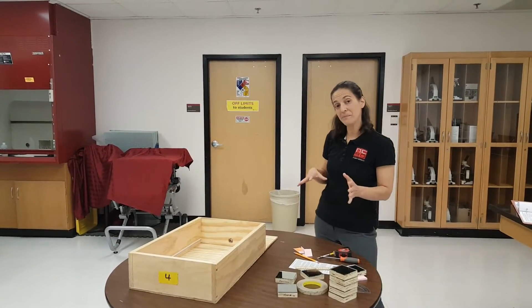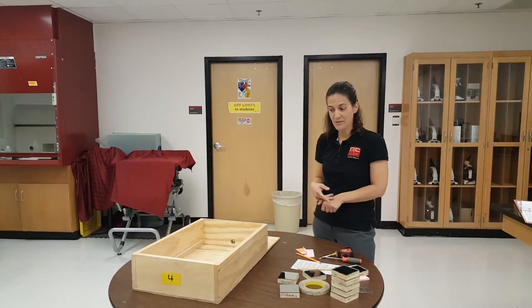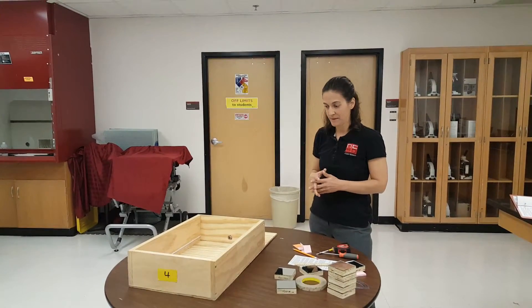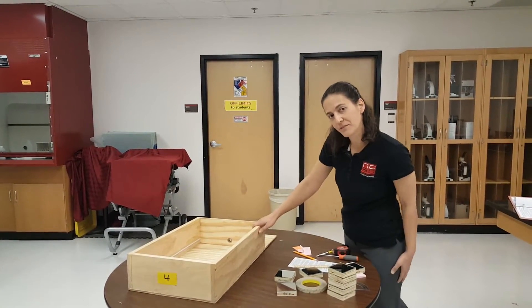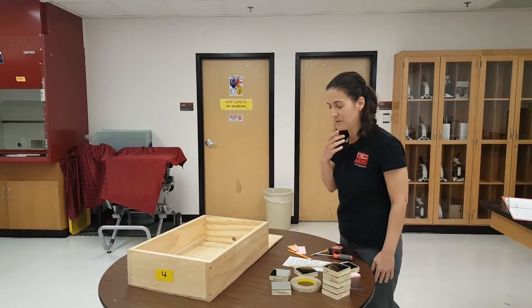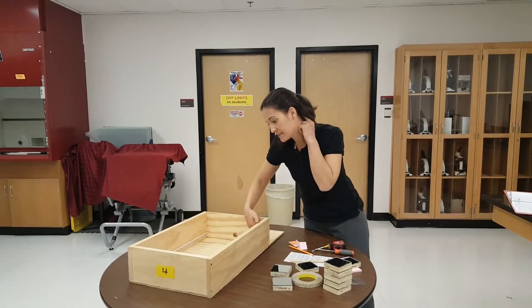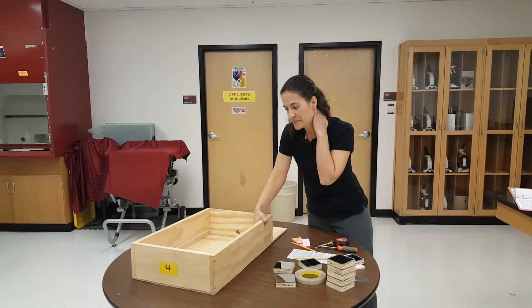Hi guys, I'm Kim and today I want to explain for our event leaders and competitors the way that we will be running optics in the laser shoot in North Carolina. The boxes that we used last year, for those of you who participated, are the same boxes we'll be using again this year. They've got the four sides and the centimeter tape already taped on the inside.